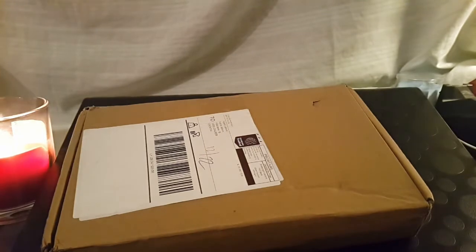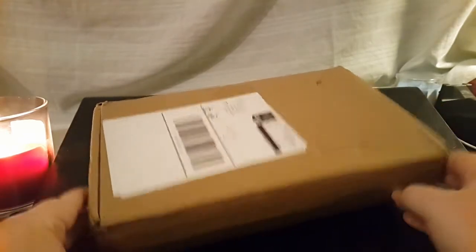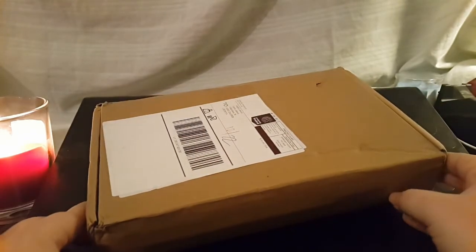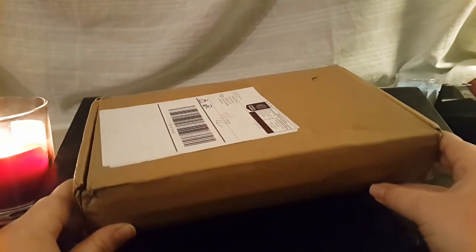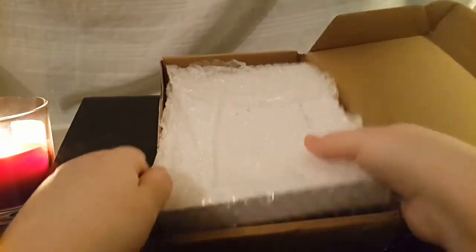This is just going to be a random clip because I want to unbox my new bullet journal that arrived today. I finally invested in one that has thick paper so I can actually use markers instead of just hoping it doesn't bleed through. You can already tell where it's from and I did already open it because otherwise this would be a lot of cutting in a video.